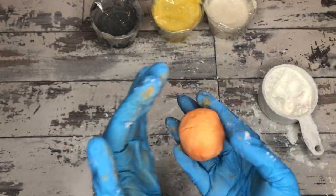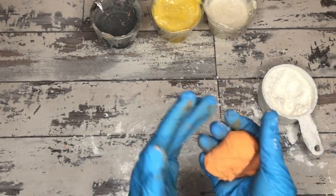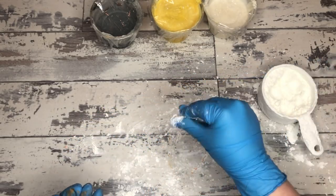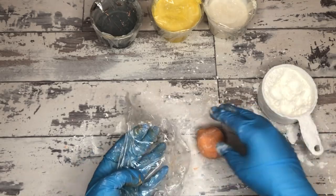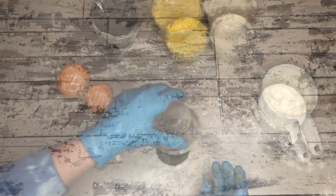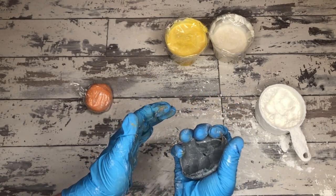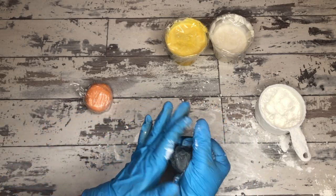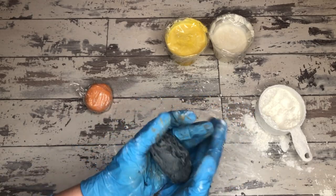As she continues to work with it, the heat and friction are molding it into a really nice consistency. It's even more pliable than artist's clay — that's going to be delightful to work with. That is a winning recipe formulation right there. She is going to cover everything up after kneading it into a nice usable consistency for every color.